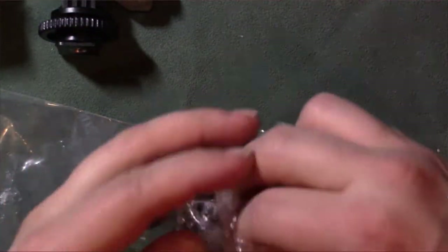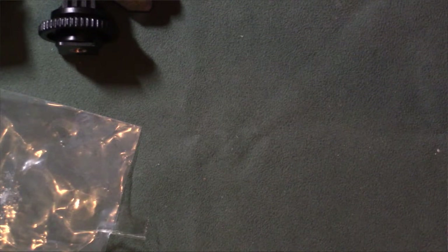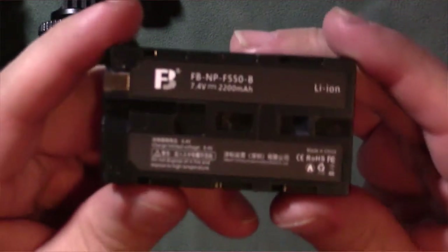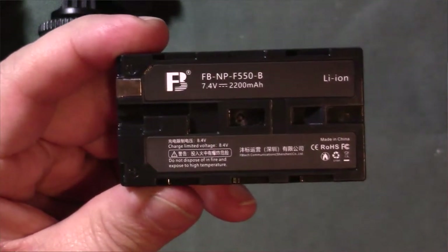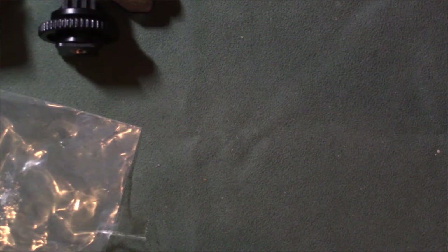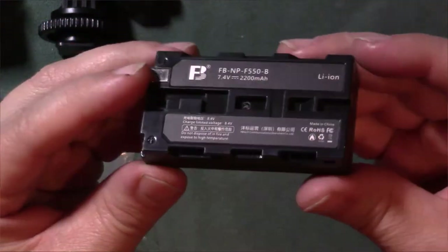The battery — what kind of batteries does this take? It seems to be a little longer battery than normal. So this battery here is the FB-N-F550B, as you guys can see there. It doesn't specifically tell me how many milliamps it actually is — I might have to look in the manual.